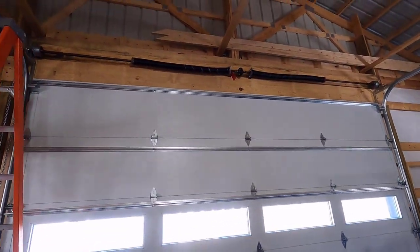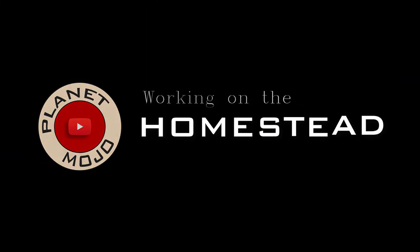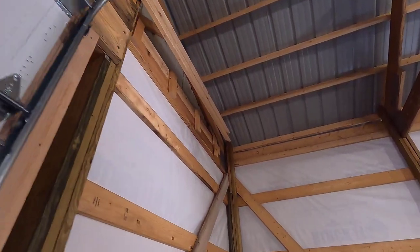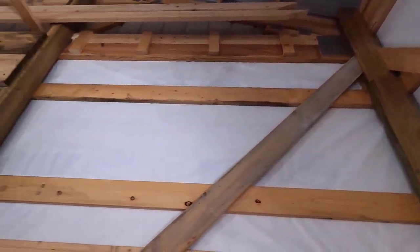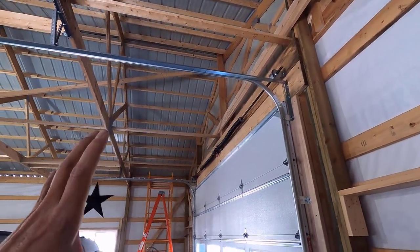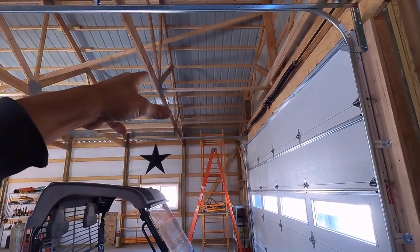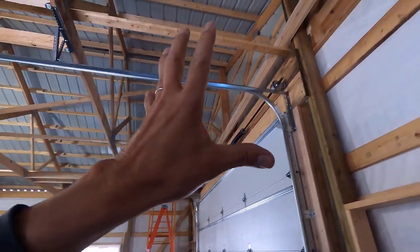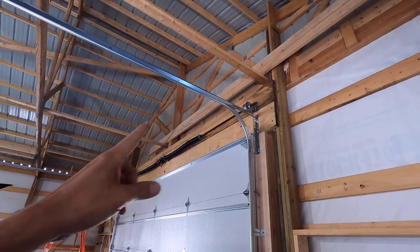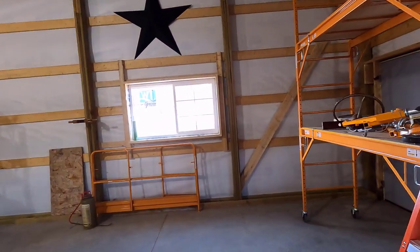Good morning, welcome to Planet Mojo. Today I'm finally going to get these diagonal wind braces installed. When we were rushing to get the building skinned at the end of last year, I cut these and got them up into the rafters just in case I couldn't get them up there afterwards. If I cut them right now, I don't know if I would be able to get them up there — they're 20 feet long. So I got them cut, poked them up through the purlins, and then brought them back down. They've been sitting right there since. I've been waiting for a day warm enough to install them, and today is that day.